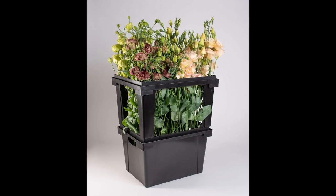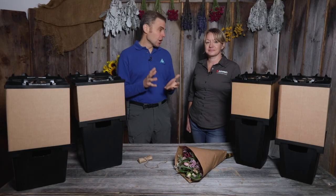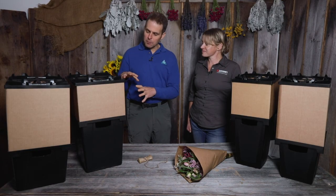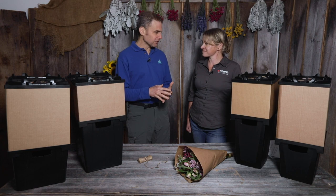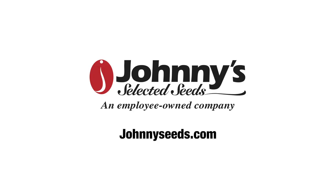Please note that top frames and partitions are not compatible with collars and lids for transport. Jen, this was great. I love how stackable they are. I like how it keeps the flowers nice and fresh. You can learn more about our Percona products by going to our website at johnnyseeds.com.